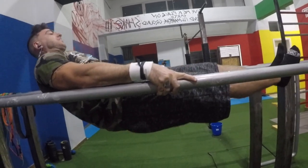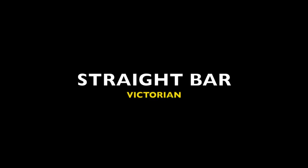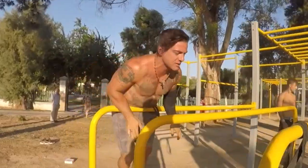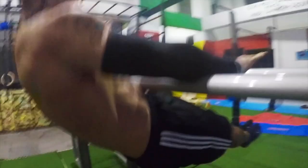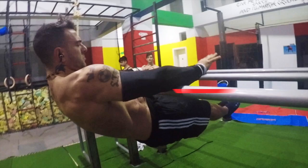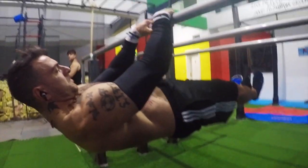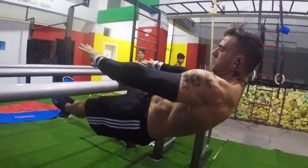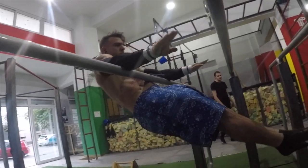If you already have a solid front lever game, the go-to exercise to achieve the Victorian on the parallel bar is the straight bar Victorian first. Begin by lowering down from support and trying to hold for a max time attempt on the straight bar. Ensure that the bar is somewhere between the top part of your forearm and just below your elbow line. If the bar slides too far up towards your armpit or too far down towards your wrist, the Victorian will be much more challenging to hold.